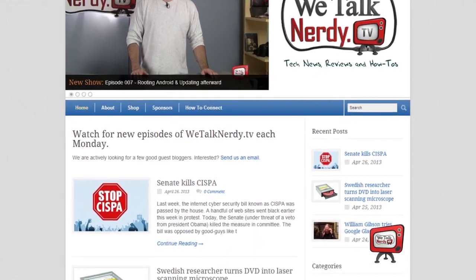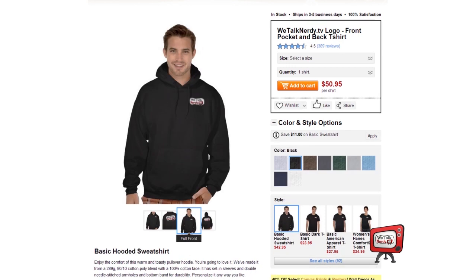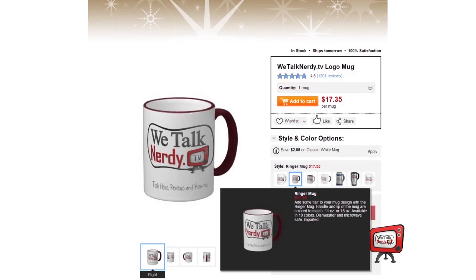I'd like to do a little self-promotion here, if I may. If you're a fan of WeTalk Nerdy TV and you'd like to help me pay the bills and get some great swag in the process, please visit our shop where you can order cool WeTalkNerdy.tv stuff — everything from t-shirts and hoodies to pins, bumper stickers, and coffee mugs. There are hundreds of items available, each customizable in a multitude of colors and sizes.